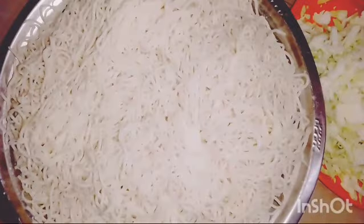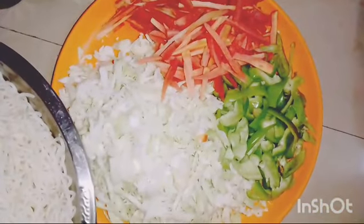Hi Andy, welcome back to my channel. Today we are going to make a recipe for the egg chicken noodles.